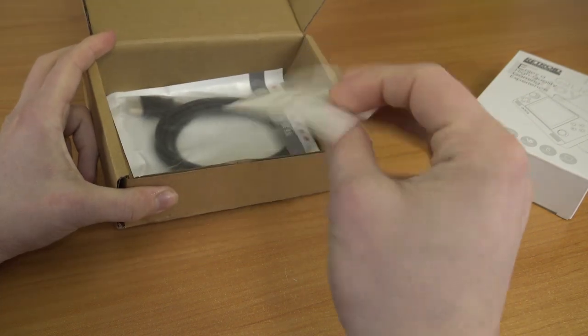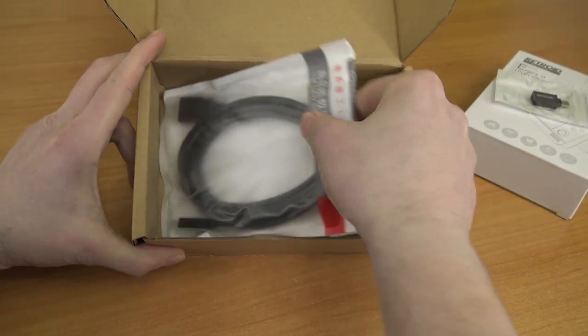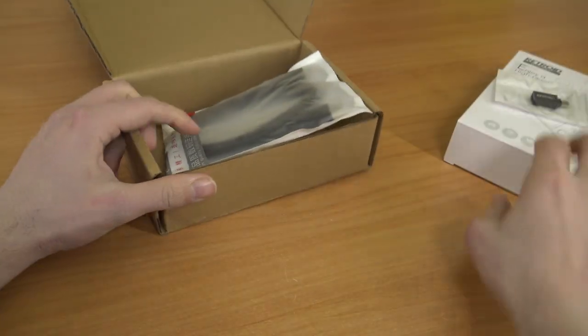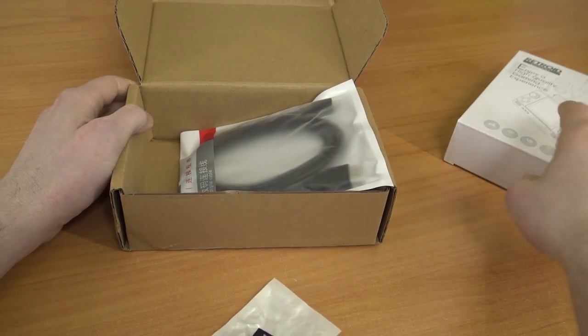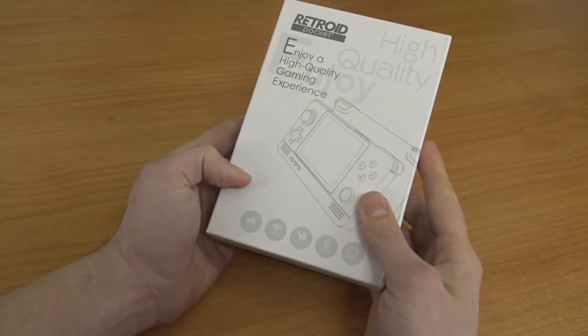What we're going to get is this extra adapter — free goodies, I like it! Then we have the HDMI cable, because we can connect this thing to a television. It's one of the awesome features of the Retroid Pocket 2. Let's take a close look at the product itself, because I'm very curious what we're going to get with the new model.